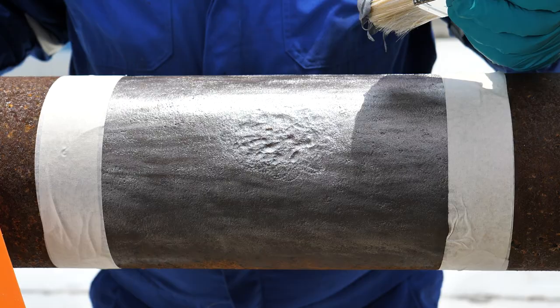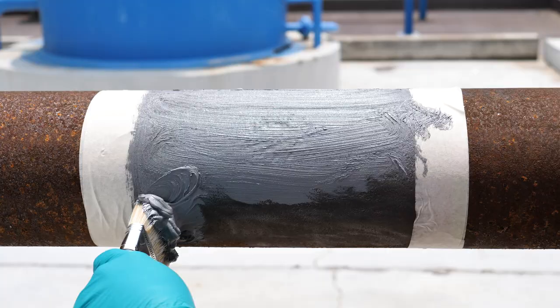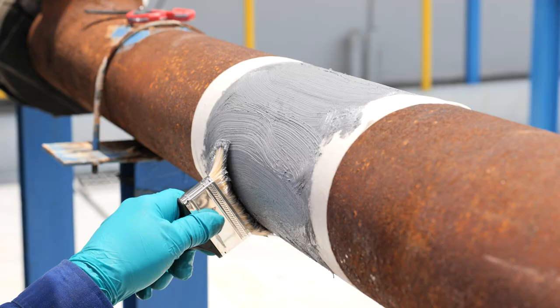Once the paste grade material is mixed, apply a thin layer of the material to the repair area, pushing it well into the prepared profile. This will help to create a strong bond between the repair material and the pipework.